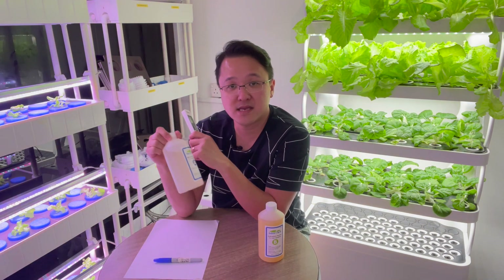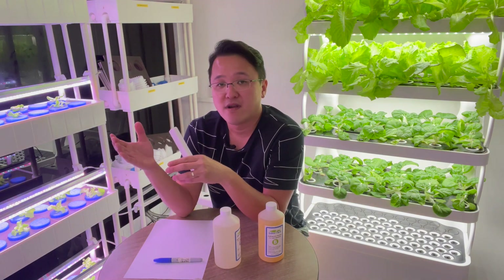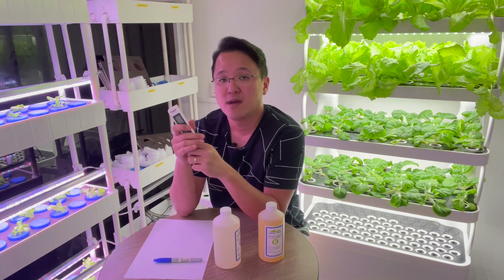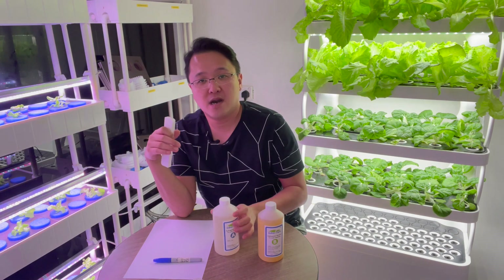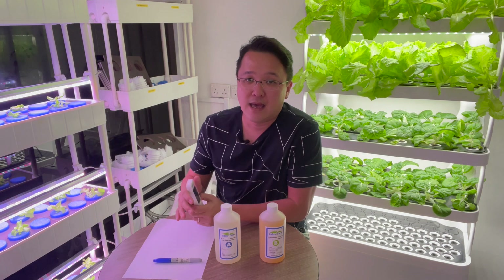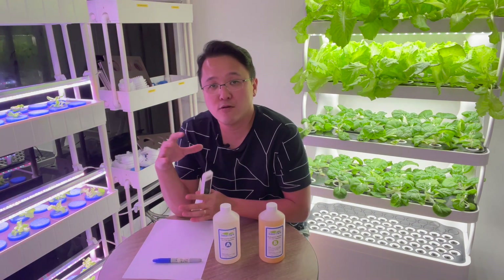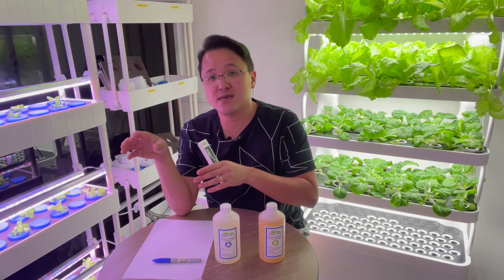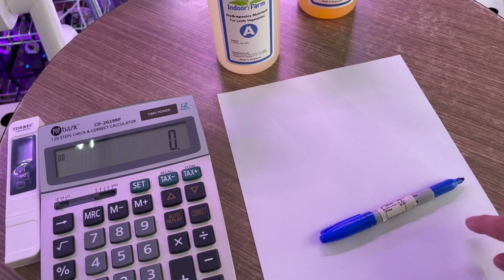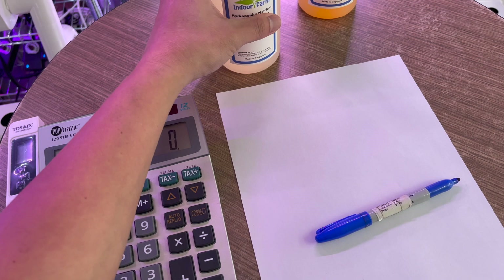If you put in too little you can always add more, but if you put in too much you have to add more water to dilute it. For the calculation of how much to put in, I'll bring the camera closer to this piece of paper and write some numbers down so you can understand how to estimate how much nutrient to put in the system to get your desired EC range.